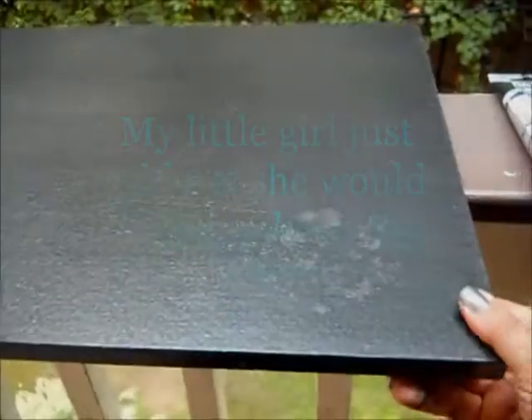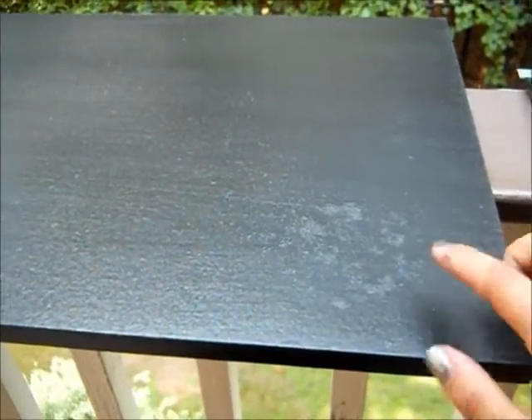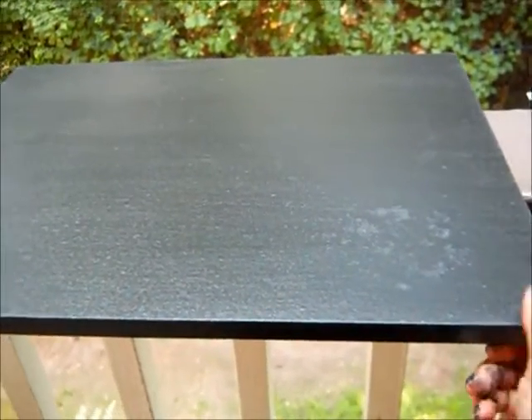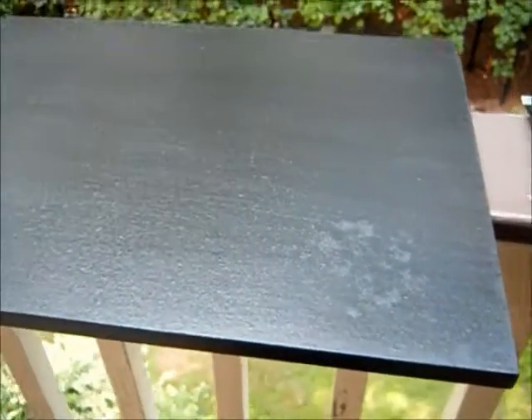Now the paint is dry and you can still kind of see where the water stain was. I probably should have gone a little bit further in sanding to really smooth that out. Maybe if the paint was a little thicker it would cover it up a little better as well. But this is one of the boards that I will be putting a spiral on, so I'm not too worried about it.